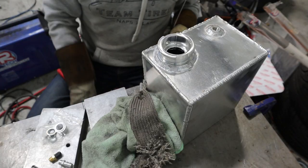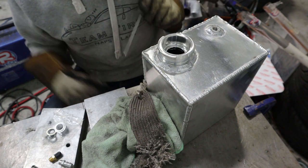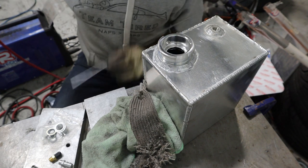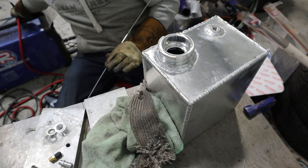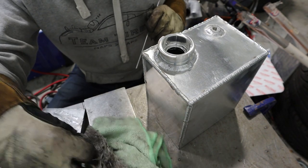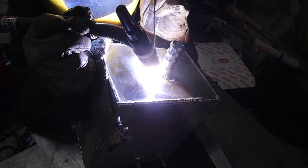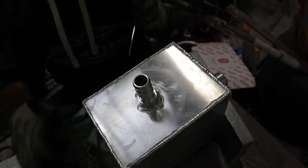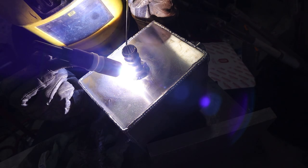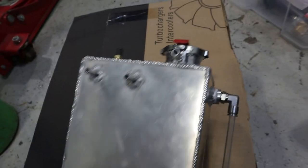That'll do. Before anyone critiques my welds — nothing ever broke on the 350. I welded the whole intercooler, all the intake pipework, oil sumps for the turbos, the whole exhaust manifold, all the downpipes — nothing ever cracked, nothing ever leaked. So even if they're not the prettiest, I'm pretty confident they're structurally sound.